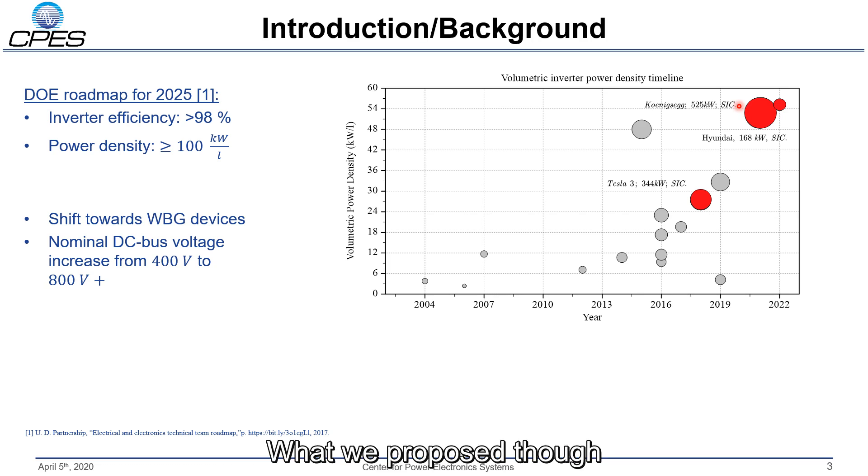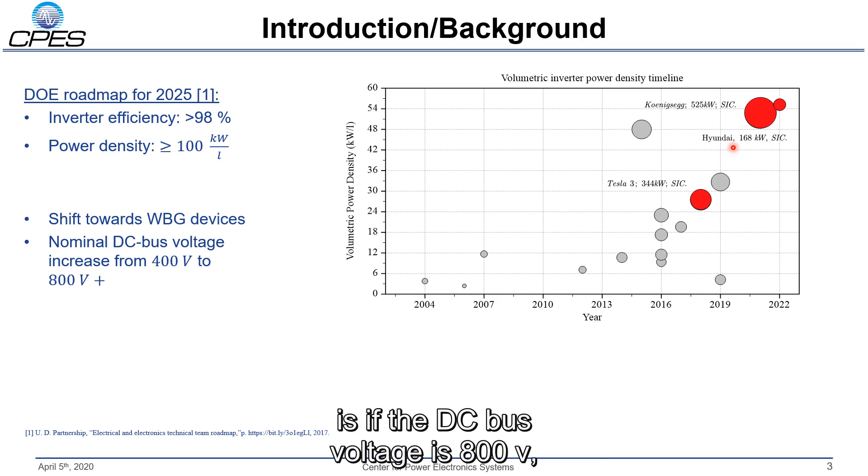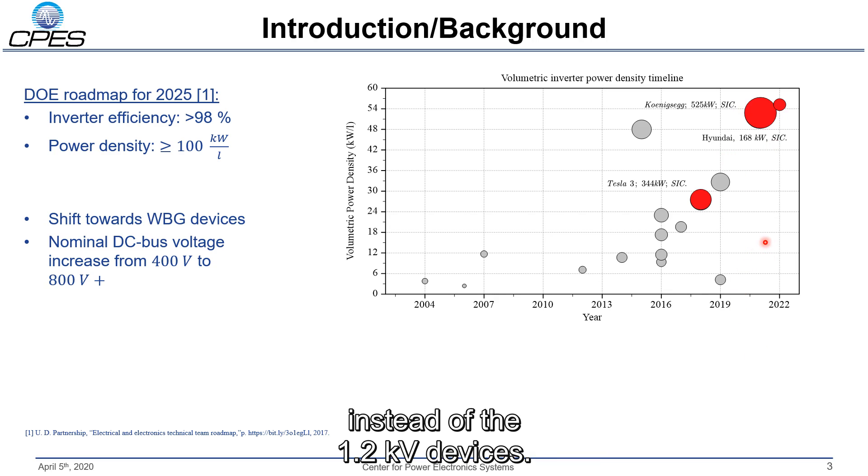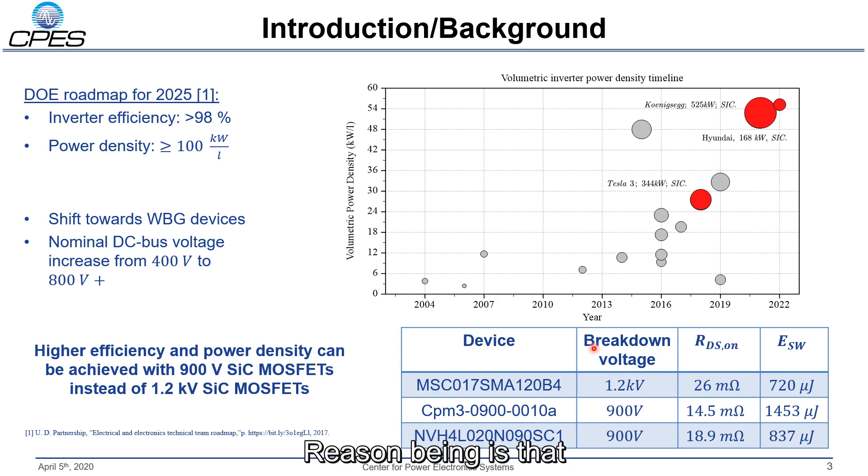What we propose though is, if the DC bus voltage is 800 volts, to use 900 volt silicon carbide MOSFETs instead of the 1.2 kV devices. The reason is that with reduced breakdown voltage, the drift layer of the die can be reduced and therefore also the RDS_on, resulting in smaller losses for 900 volt silicon carbide MOSFETs compared to a 1.2 kV device.